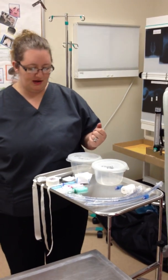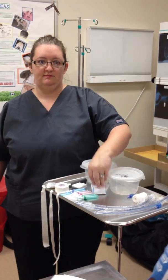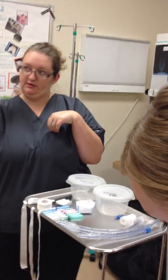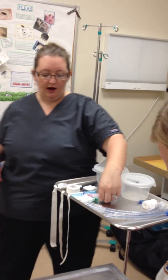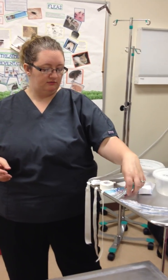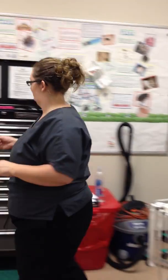As far as catheter sizes go, it's go big or go home. Why do we need a big catheter? Because if we need that vein access, we don't want to be waiting on a small little catheter for it to drip, drip, drip. Pretty much all your dogs are going to be 18s, and then your cats are going to be 20s or 22s. No 24s — 24s don't exist. Small dogs do receive 20s if they're tiny.